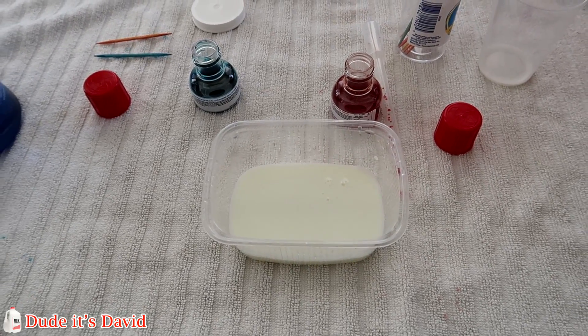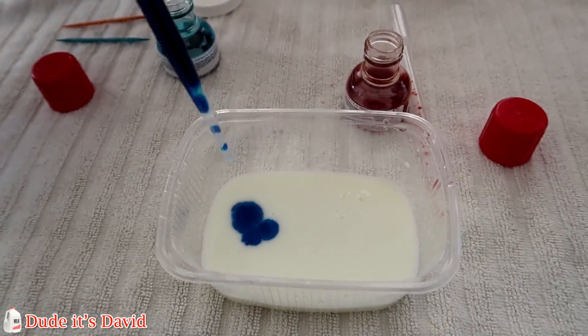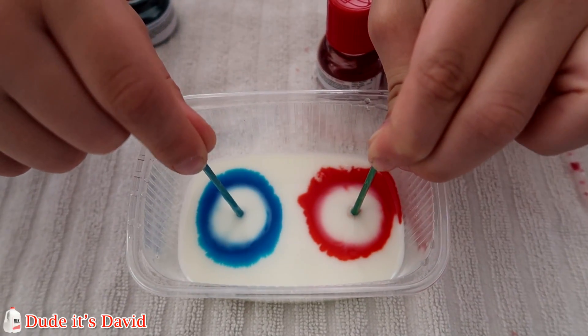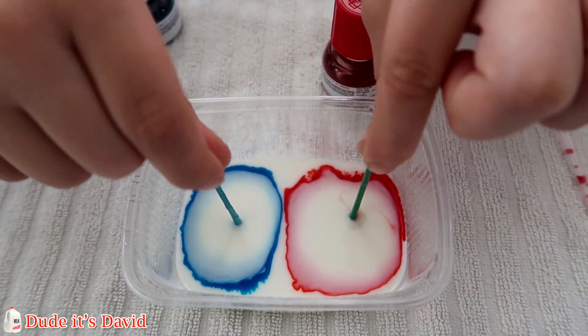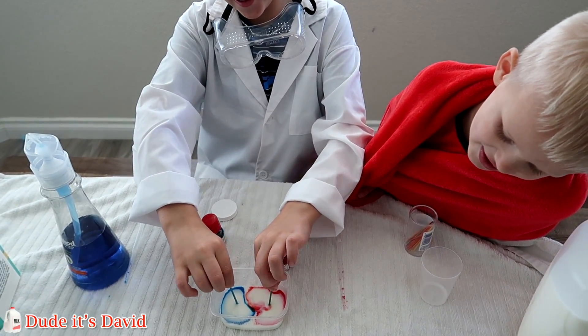I'm going to do the lactose free one one more time just for fun. Here we go. Ooh. Both. Wow. That was like two volcanoes going off at the same time. That was so cool. Yeah. Volcanoes.